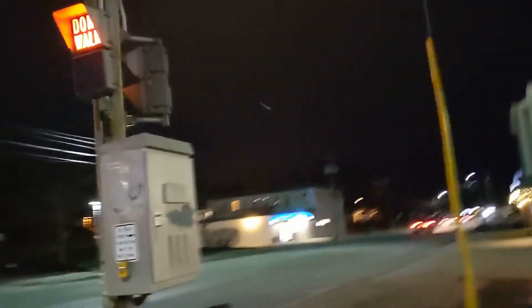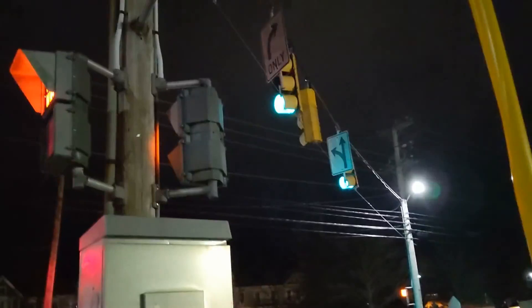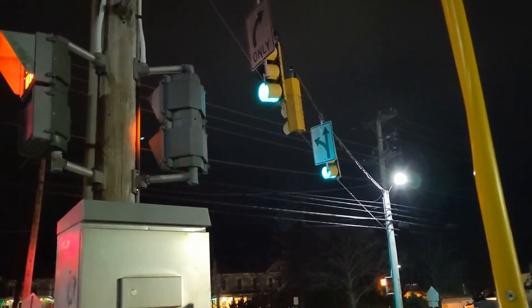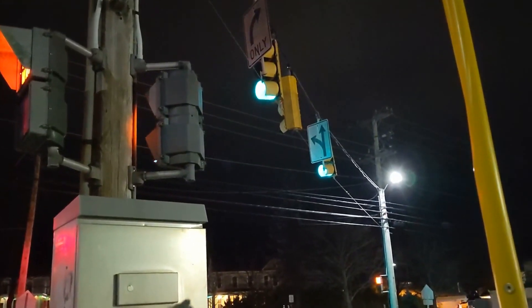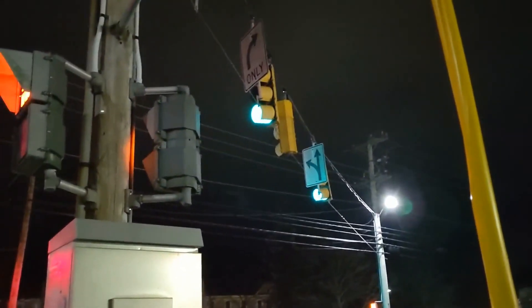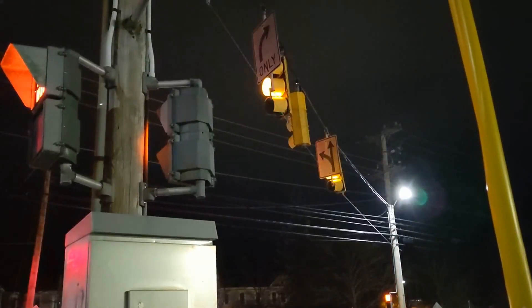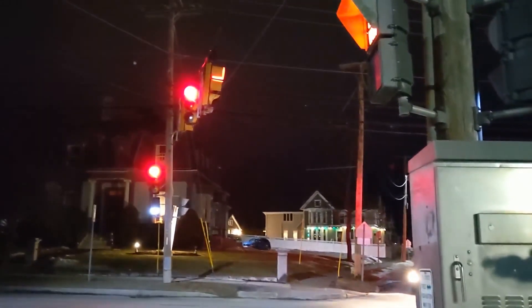Oh yeah, look at that — through the Doppler sensors. Let's see if it calls the side road here. It did two. Interesting.